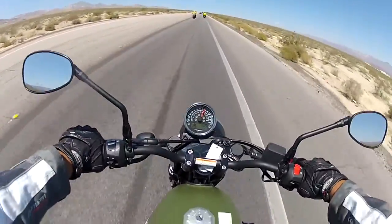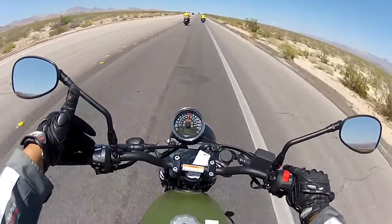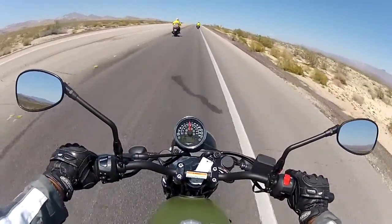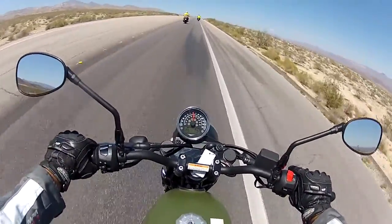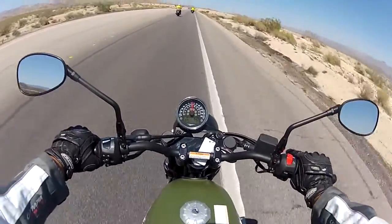It has a six-speed manual transmission, which is pretty good. At low revs like right now it vibes really hard — you've got to downshift to ease the vibration on this bike.